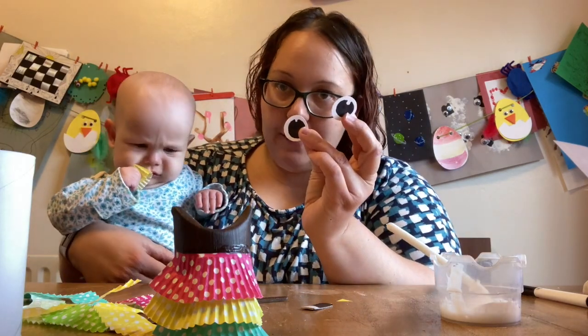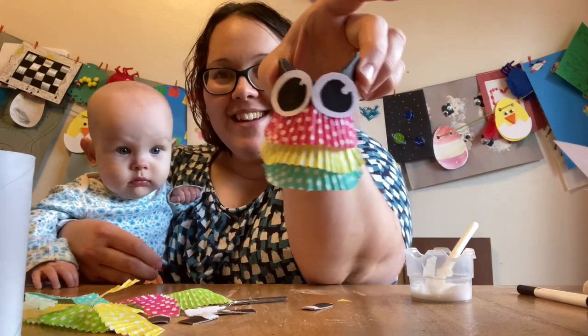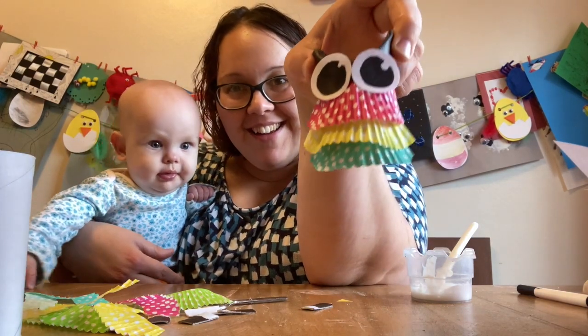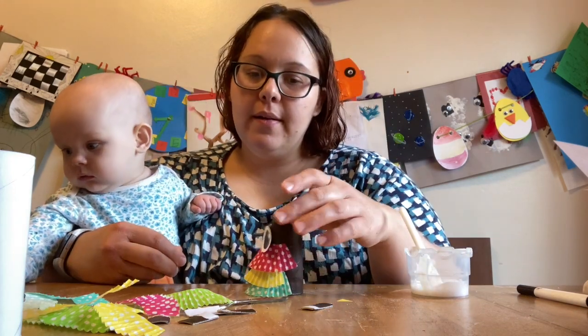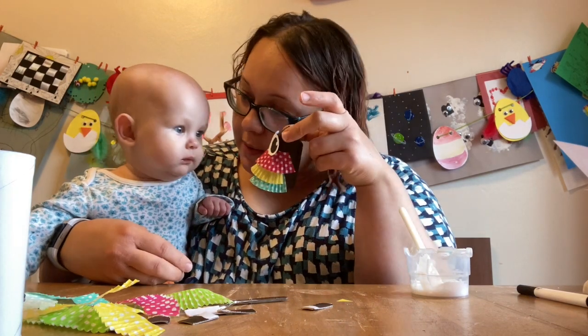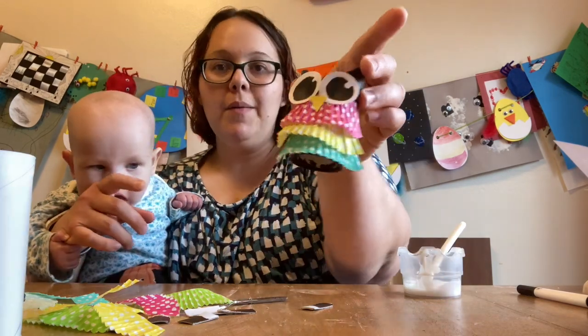Now that you have your owly eyes, it's time to stick them onto your owly body. Oh, they're cute! There's something missing — missing this little beak. Let's put on a little beak. There we go!